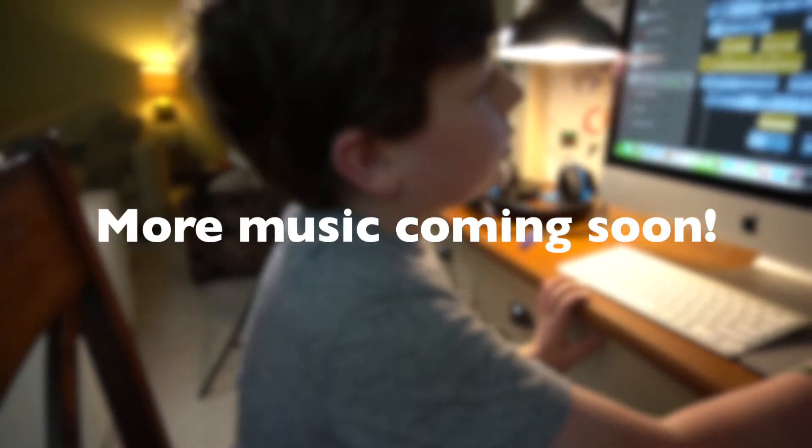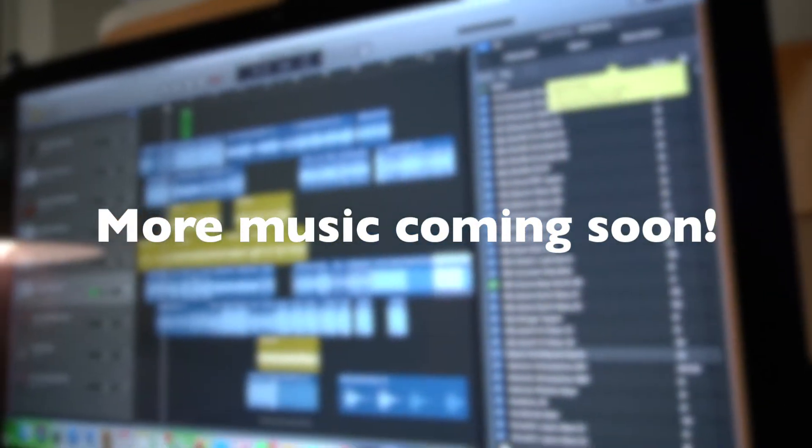But there are others. Anyway guys, I'm gonna keep mixing and stay tuned for when my tracks release.